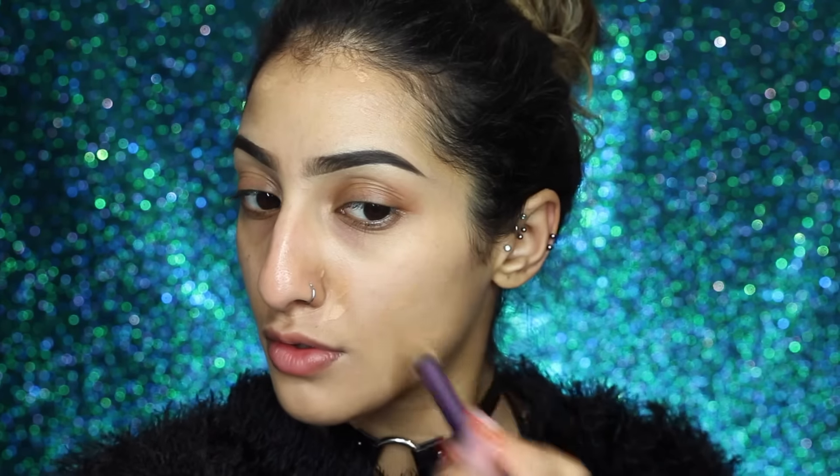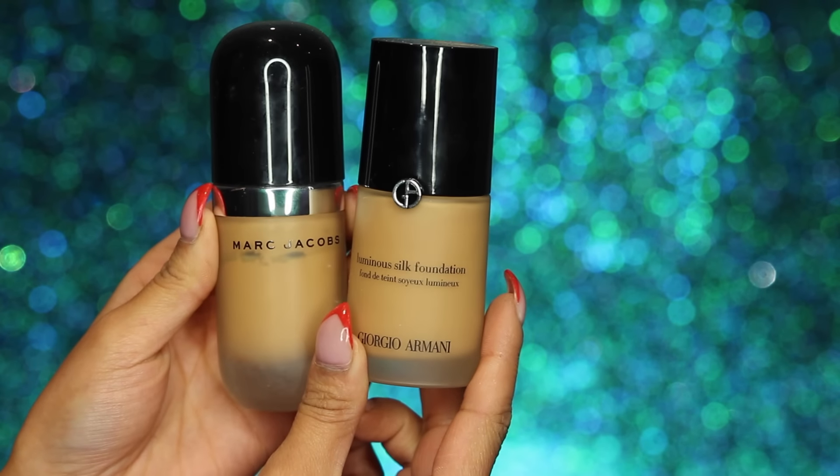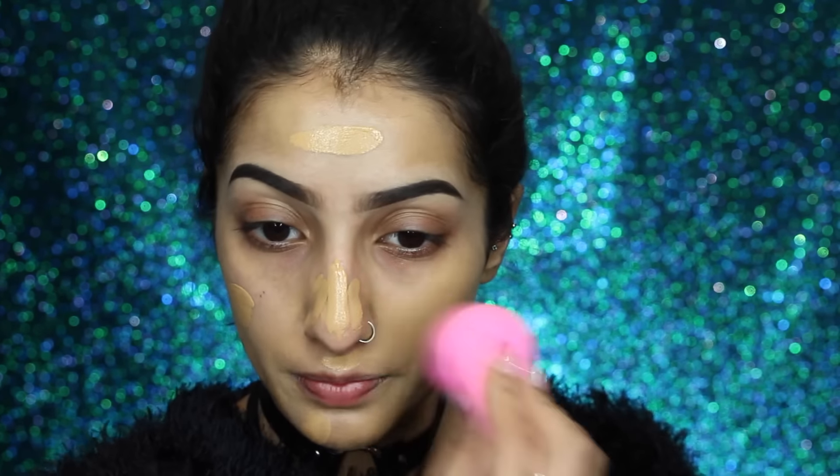We're going to start off with the skin first. I've got my NARS Radiant Creamy Concealer in the shade Biscuit — this has a slight orange undertone to it so it's really good for some minor correcting. For foundation I've got my Marc Jacobs Remarkable Full Coverage Foundation and my Giorgio Armani Luminous Silk.